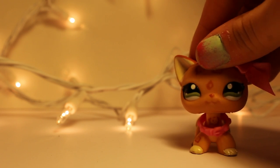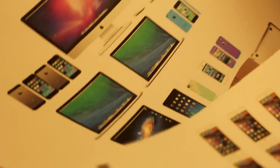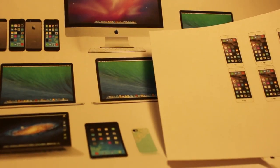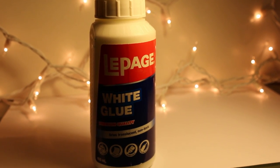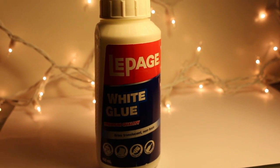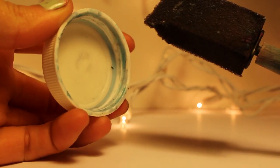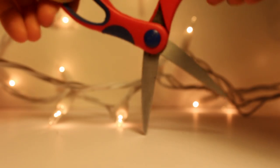The things you will be needing to make this DIY are: printouts of electronics — be sure to make them LPS appropriate size — some glue. I'm just using this glue but you could use a glue stick or any other glue that you want, something to mix your glue with, and something to mix your glue in.